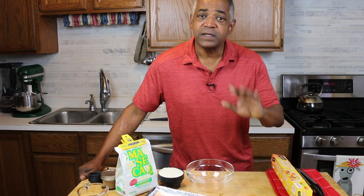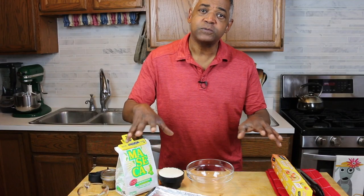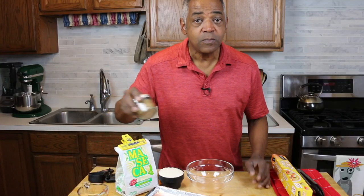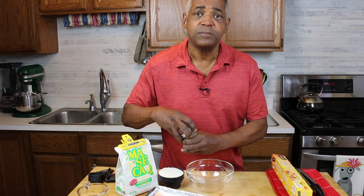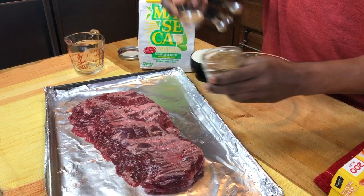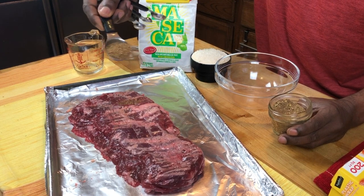So let's get started. First thing I'm going to do is marinate my skirt steak as well as make my dough for my tortillas. So right here is my skirt steak. What I have is my homemade seasoning mix — I'll put the recipe down in the information section below. I'm going to take about a tablespoon worth of this seasoning mix: paprika, brown sugar, a little salt and pepper.